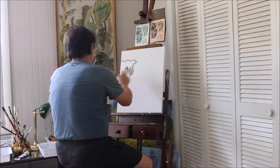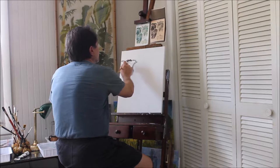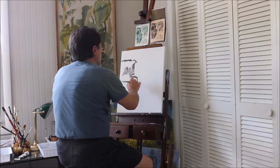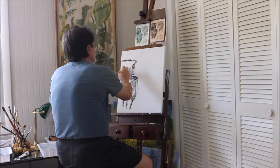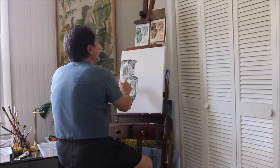Some areas are darker than others. This is just the undercoat. Starting at the top of the mountain, the water runs down over here. Just roughing in some areas, kind of almost sketching in with black paint. If I see a light area, I'll try to leave that light. Some work on the left side of the waterfall first.